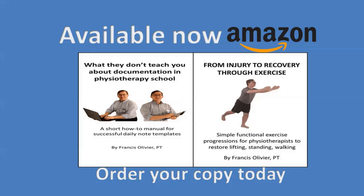My two books are now available on Amazon: 'What They Don't Teach You About Documentation in Physiotherapy School,' a how-to manual for successful daily note templates, and 'From Injury to Recovery Through Exercise: Simple Functional Exercise Progressions for Physiotherapists to Restore Lifting, Standing, Walking.' Thank you for your support. Buckle up, because this channel is a wild ride — and by subscribing, you'll be part of a community that values growth and knowledge.